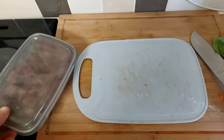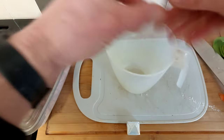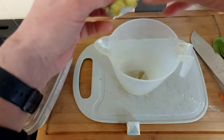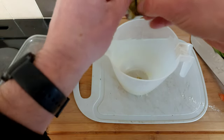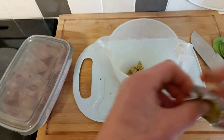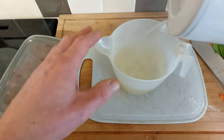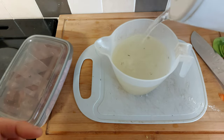The only bit of prep left now is to make the stock. A couple of stock cubes in here — I'm using vegetable ones. If you're using beef, use those Oxo cubes or whatever — doesn't really matter. We'll mix this up, set it to one side, and we'll use this and the remaining kettle water a bit later on.